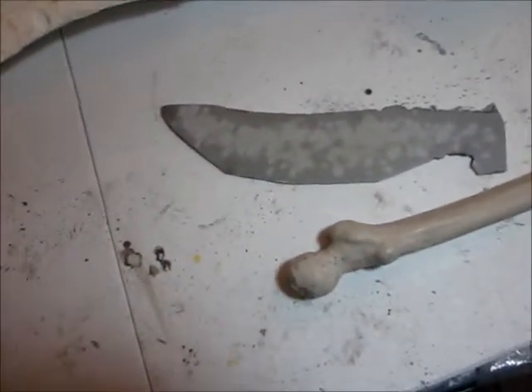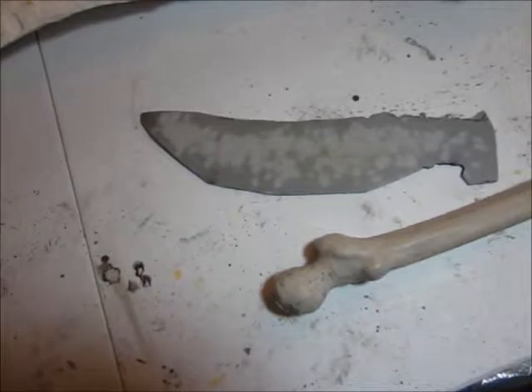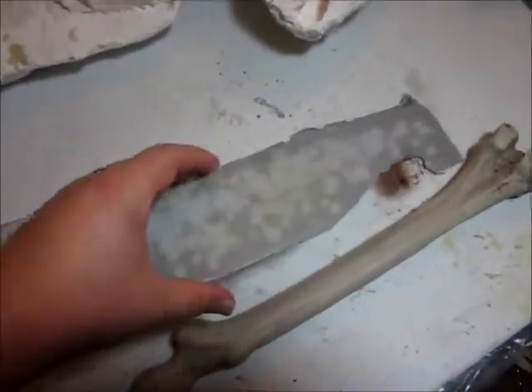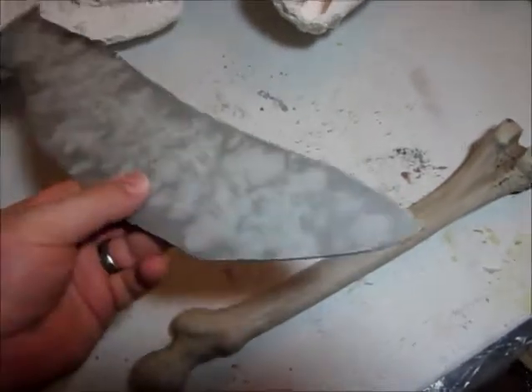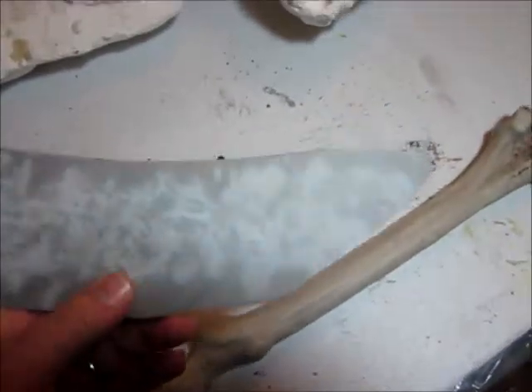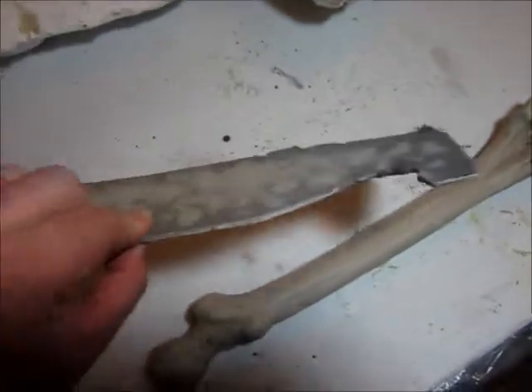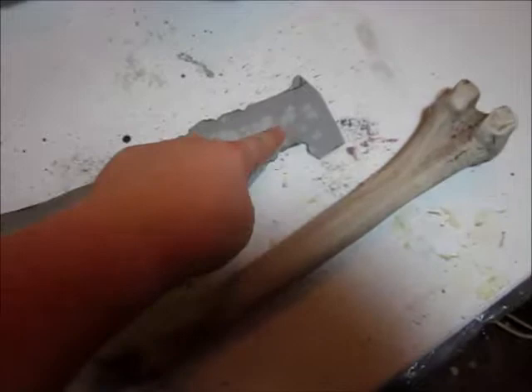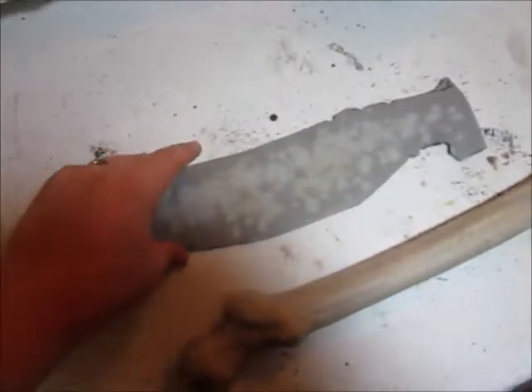Since I never throw anything away, I got to looking at it and tried to figure out what I could build out of it. Basically what I did was I cut out the same shape twice, glued them together with some E6000, put it down on the ground and pounded on it with a hammer. That's what all these little marks and indentations are — to kind of give it some texture.